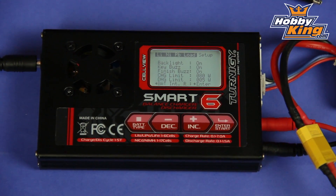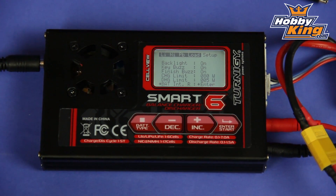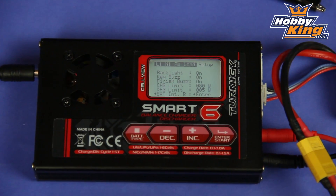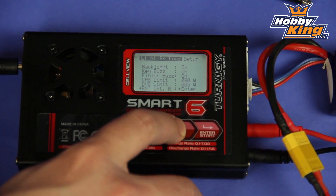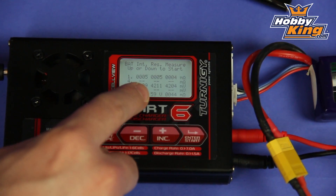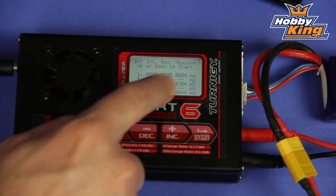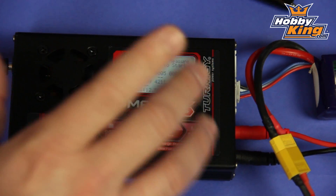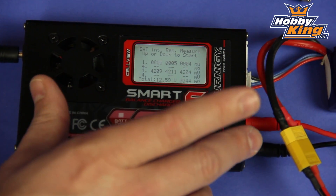Another great feature on this Smart 6 Turnigy Charger is the fact that it can measure the internal resistance of your battery. This is a very useful feature for keeping an eye on the condition of your battery cells. To measure the internal resistance, we go to the setup option, and it will measure the internal resistance and give us the value per each cell, which is very handy. It's a feature you don't normally see on a charger at this price point, so it's a very unique and useful feature to have.